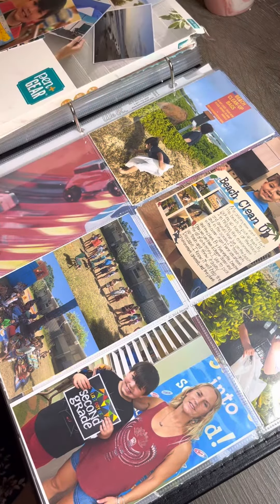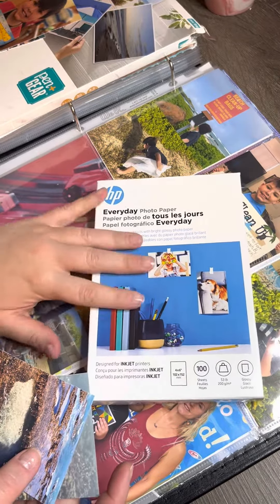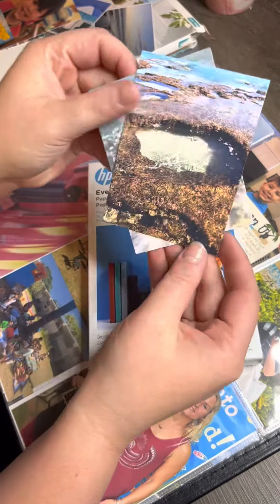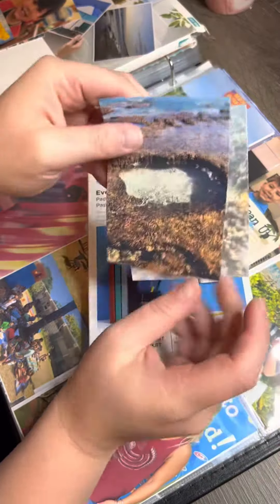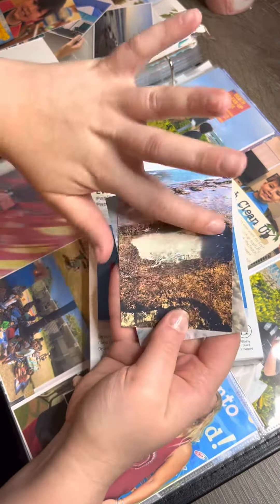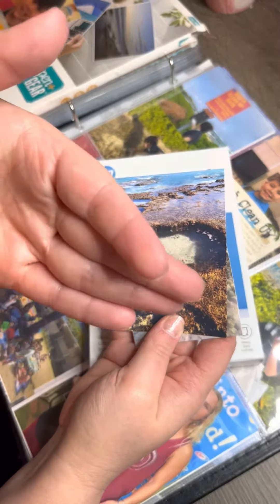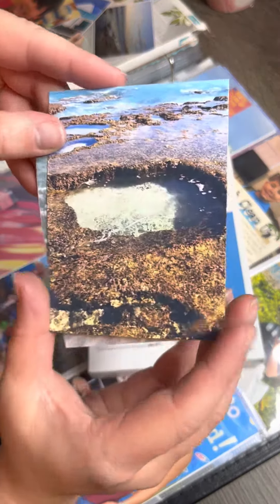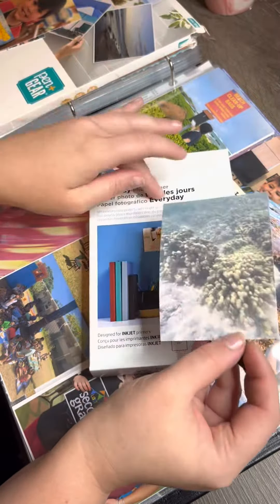Now HP photo paper — I know it's a lot more expensive, but I promise you it's well worth it. Here are two pictures. Now this was taken with a GoPro so it's blurry, but if I rub on it anyway, nothing comes off. The ink stays on it and it's like a semi-gloss finish. HP photo paper is where to go.